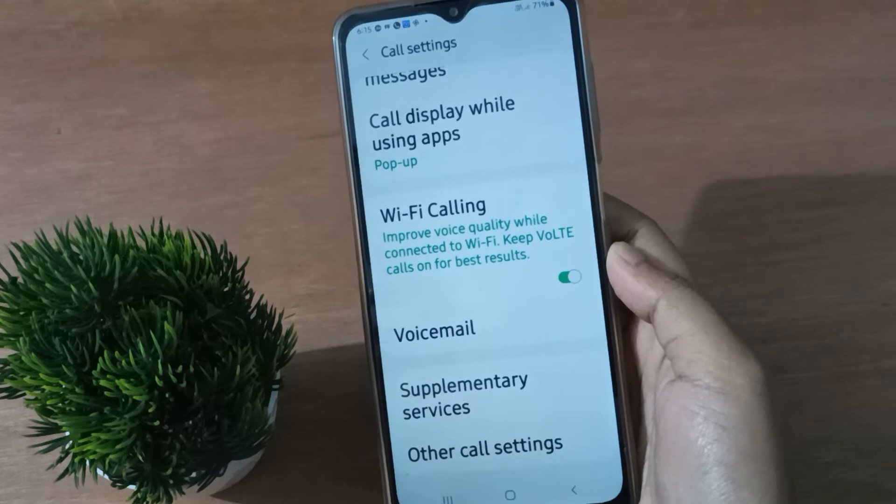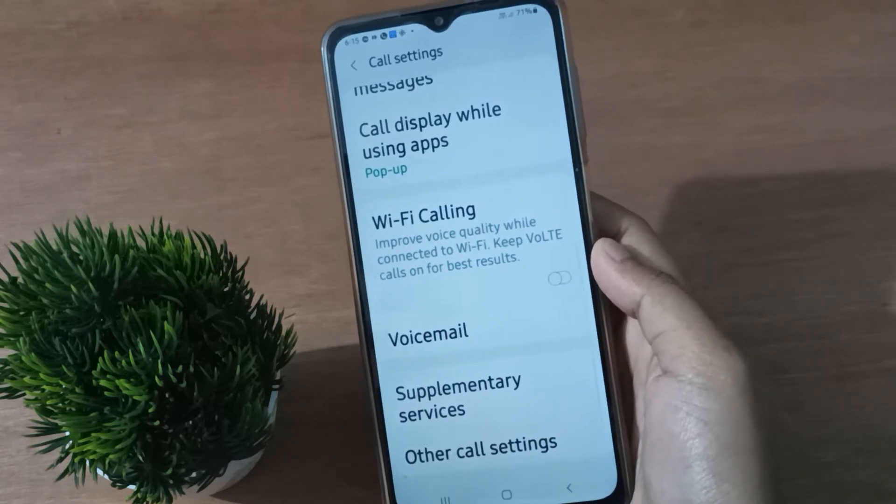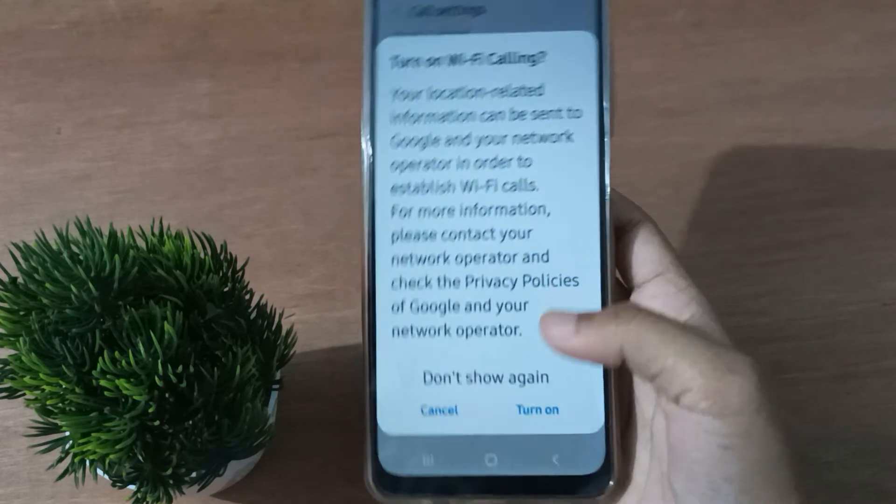If you want to turn off Wi-Fi calling, just click on this icon again and it will be set off. To turn it back on, click the icon and select 'Turn On'.